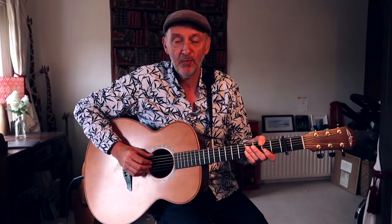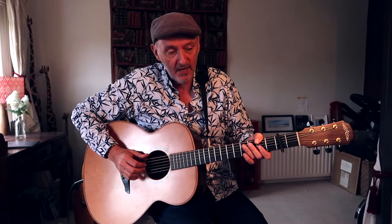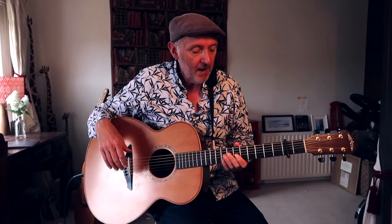Hi, Stuart Townend here. This is part of the Preparing to Lead series, looking at a series of different songs and my own personal approach to them with the instrument that I play. This is How Deep the Father's Love.